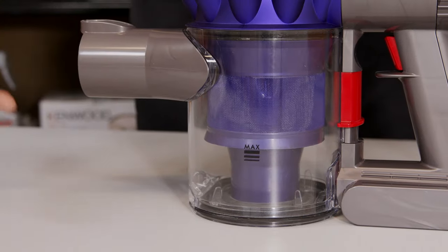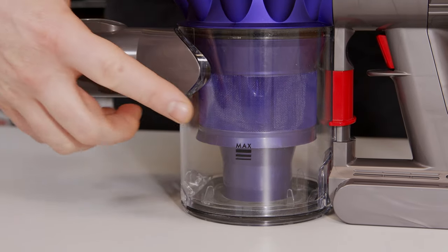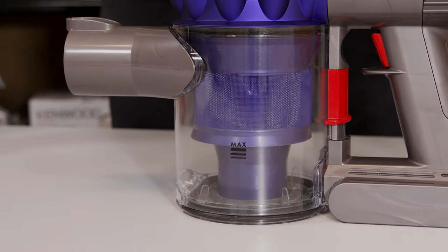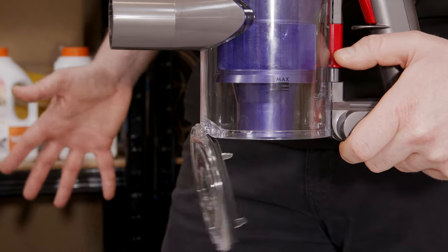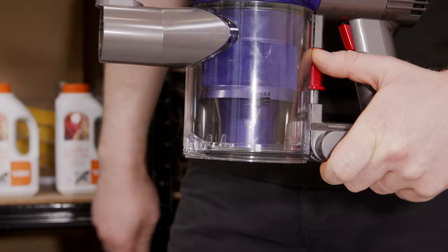Let's start with the most common reason — when is the last time you emptied the bin? It has a maximum level indicator on the bin, so if you go over it, it blocks the cyclone and it stops it from working. To empty the bin, simply press the red catch down here to open. Make sure you do this over your own bin in case of a mess, then close it and try again.